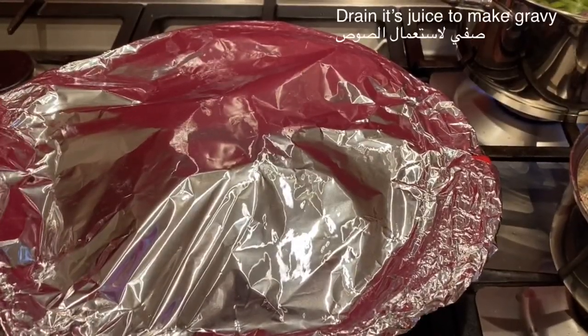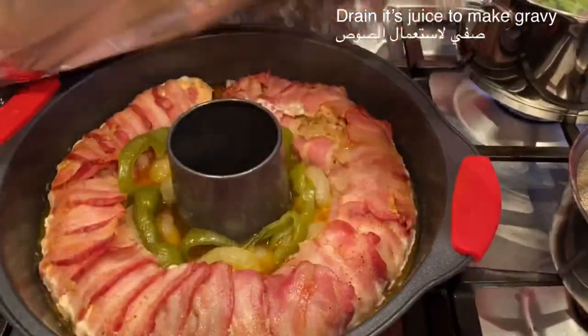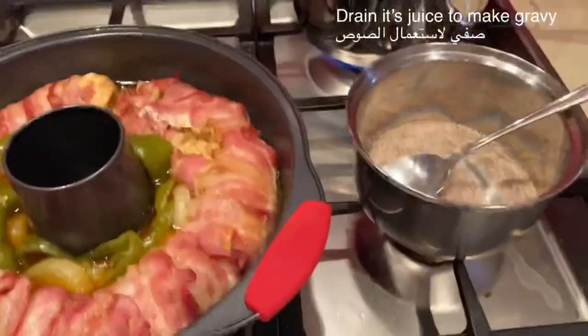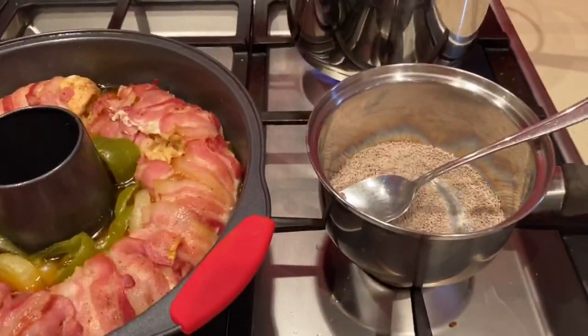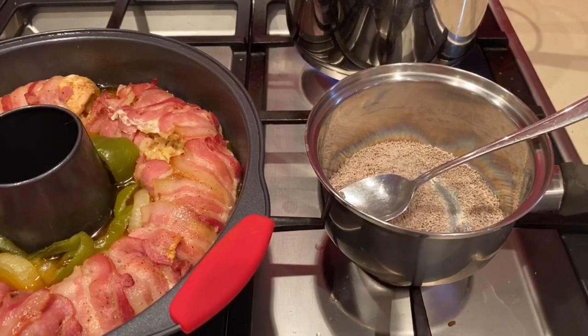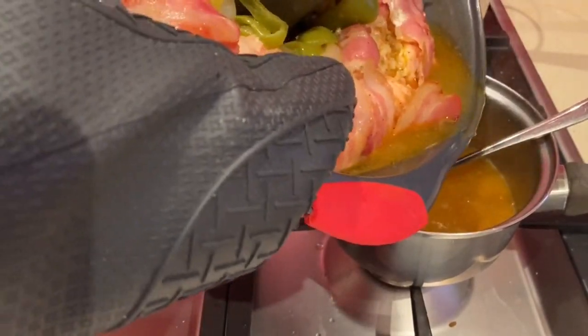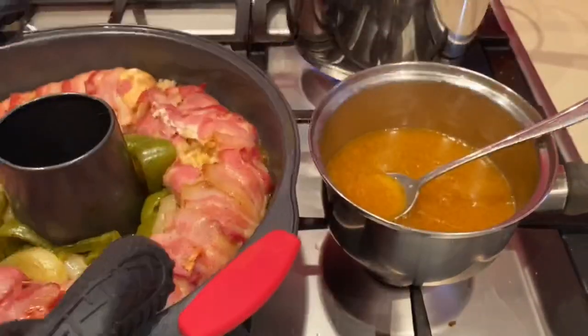This Christmas wreath is best served with roast potatoes and vegetables. After half an hour you can always drain the juice to make your own gravy. So I have drained all the liquids into my gravy container and just whisked them together.